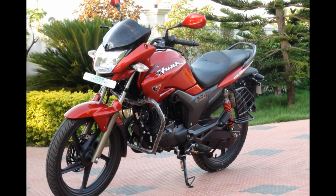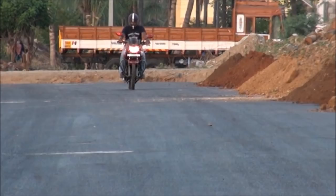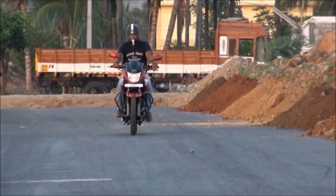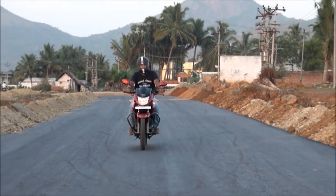Hero Honda Hunk underwent some minor cosmetic upgrades recently, which is referred to as the 2011 Hero Honda Hunk. Here is the video review of this bike explaining all the features. Hello and welcome to the video review of the 2011 Hero Honda Hunk by BikeAdvice.in.